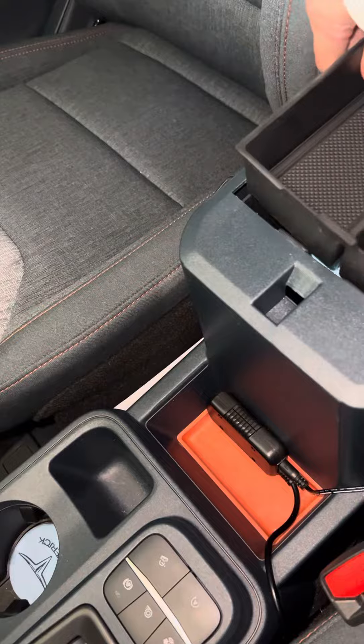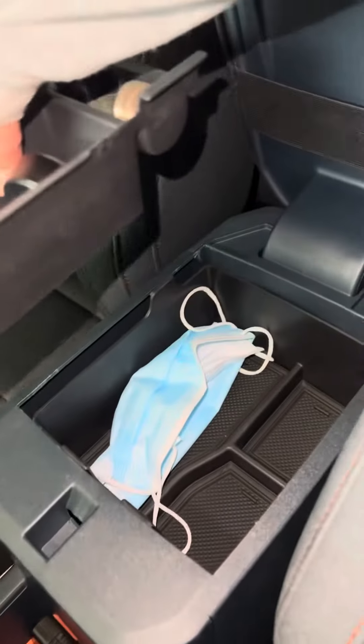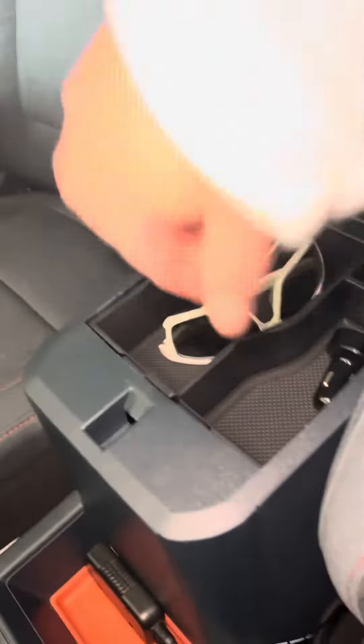It goes in there like that and you can close it and open it and have a little storage area. I don't know if you want to put sunglasses in there — it kind of makes it nice.